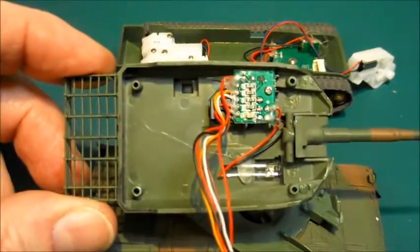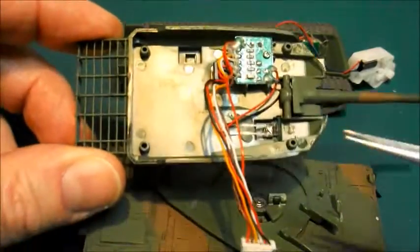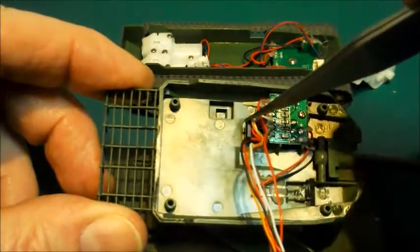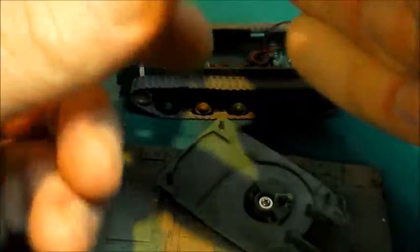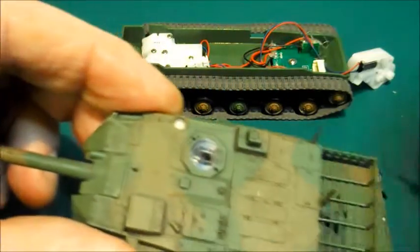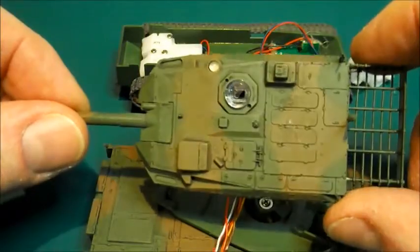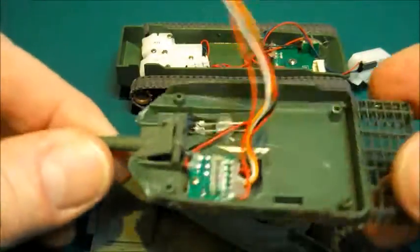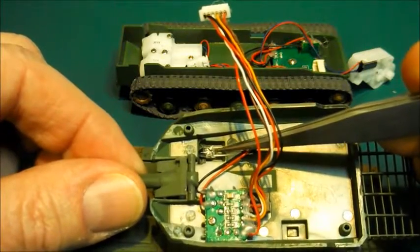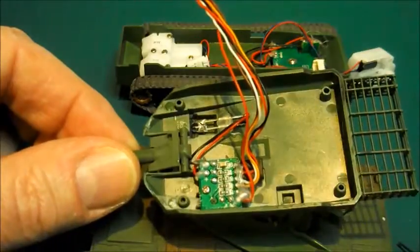I'm not going to take it further apart, but you can see pretty clearly what we've got here: a circuit board, very similar to the Shima tank, and an infrared sensor that goes up into the turret. The cupola has a removable plastic cover — again, identical to the Shima cupola. There's the LED used in the battle system firing gun, and that's pretty much it.